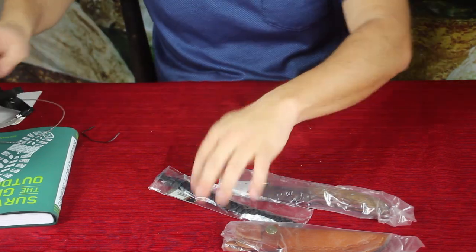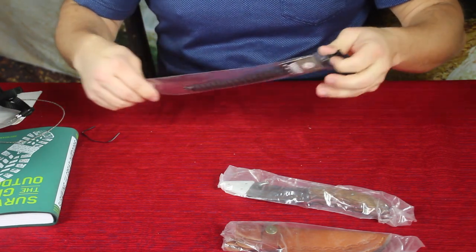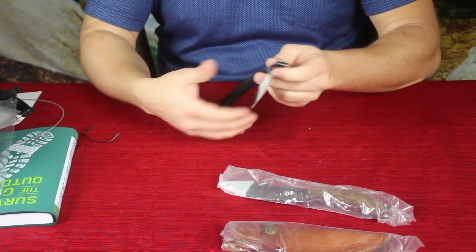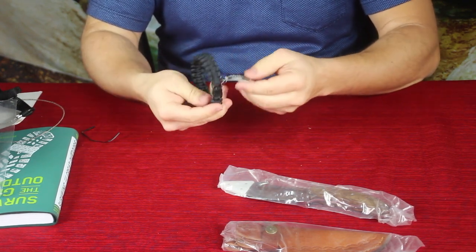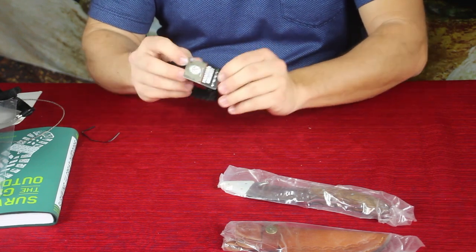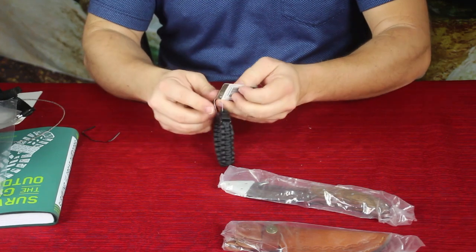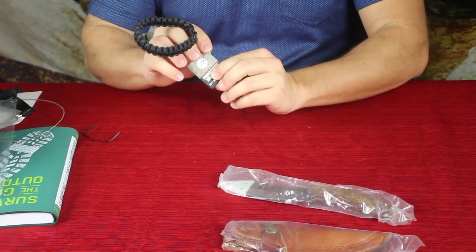Then of course there's the very common go-to item that a lot of people think about for survival: the paracord bracelet. This is a simple paracord bracelet with no extra bells and whistles, just a simple braid. It's marked as nine feet of paracord, which is pretty good. There are multiple inner strands you can separate out if you need something like fishing line. This one is made by Rothko.